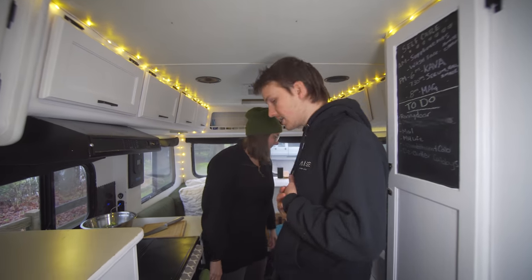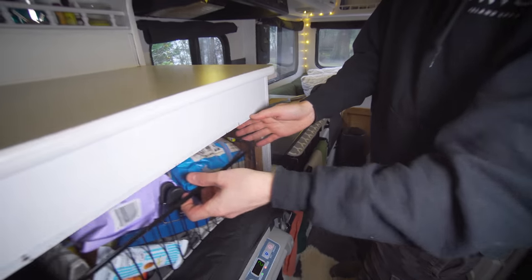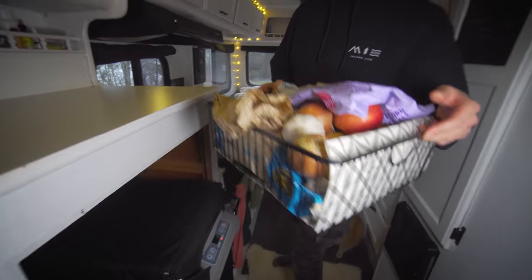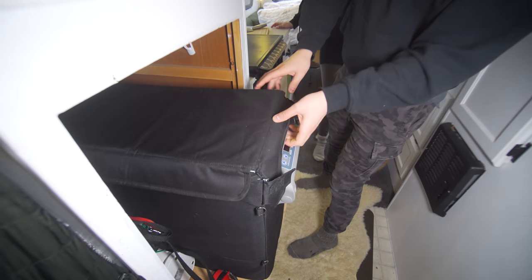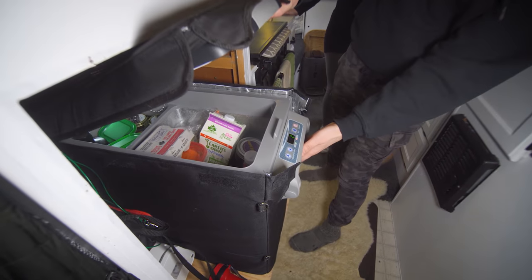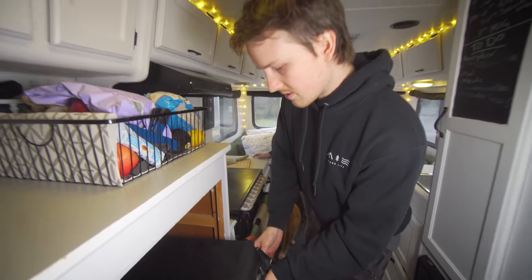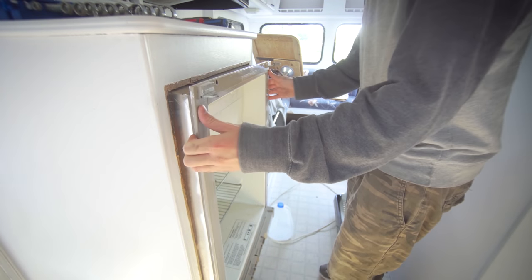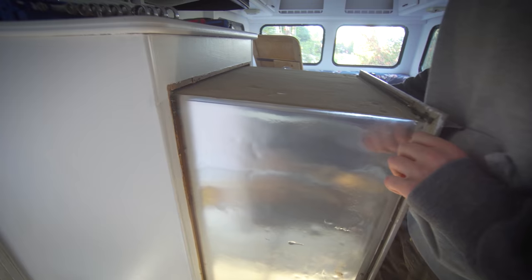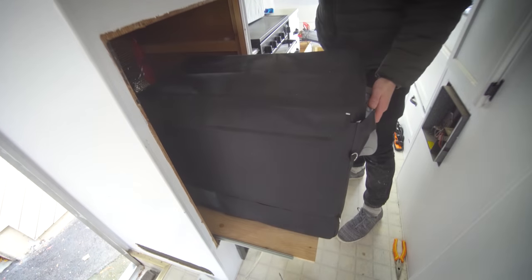Coming in here, we have our kitchen right here. We have our fridge and then just like a snack bin, some snacks, and some fridge veg and things. This just rolls out and lifts up and we have all of our fridge stuff in here. This is a Chili Mousse 52 liter, and they were kind enough to send us that. It works a lot better than the fridge that was in here, which took 10 amps and only worked on propane.